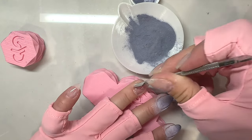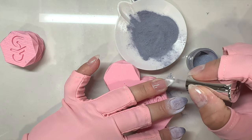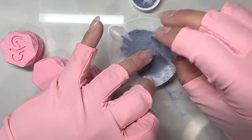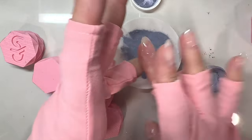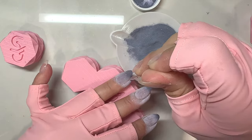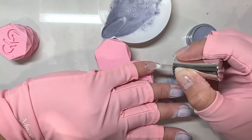If you want ombre nails but you're just not that good at it, grab a thermal dip powder — they give you the effect of an ombre without having to do anything. And if your body temperature is constantly changing when you're inside or outside, you're going to get the ombre effect so often. I dipped two layers on each nail.